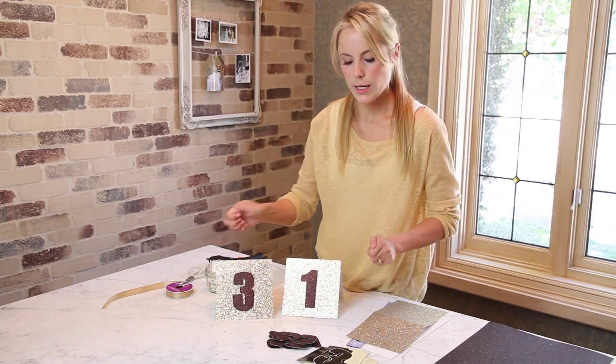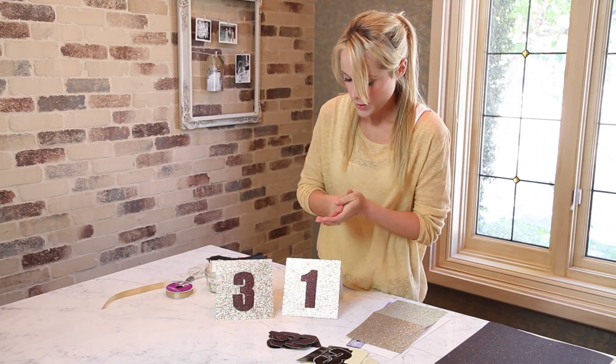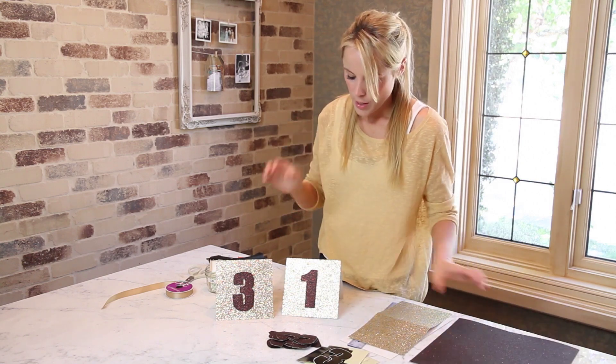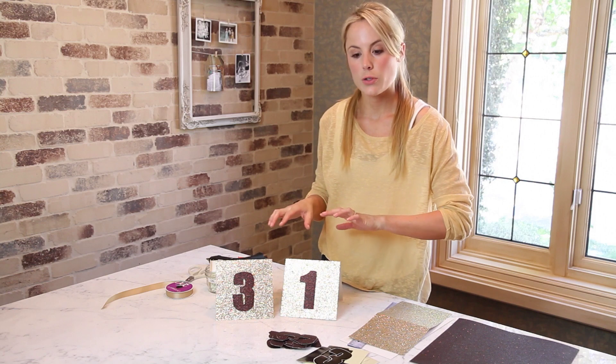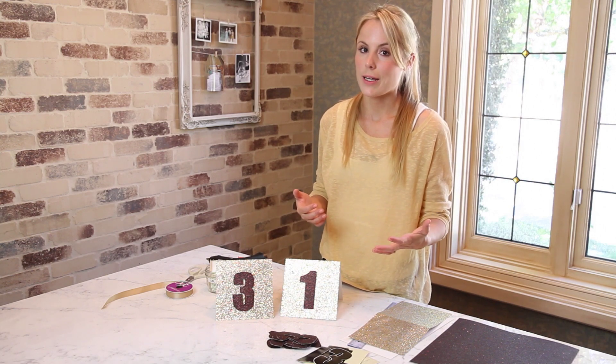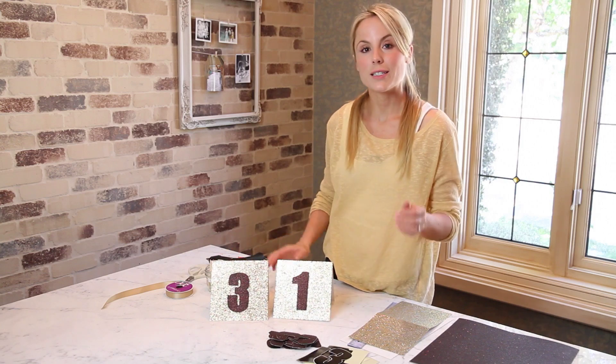What did that take? Three minutes — super easy. You could probably get all your numbers out of one sheet if you have 12 tables. If you want the template and the exact directions for this, go to lilyshop.com and download everything from my website. Hope to see you next time — thanks again.